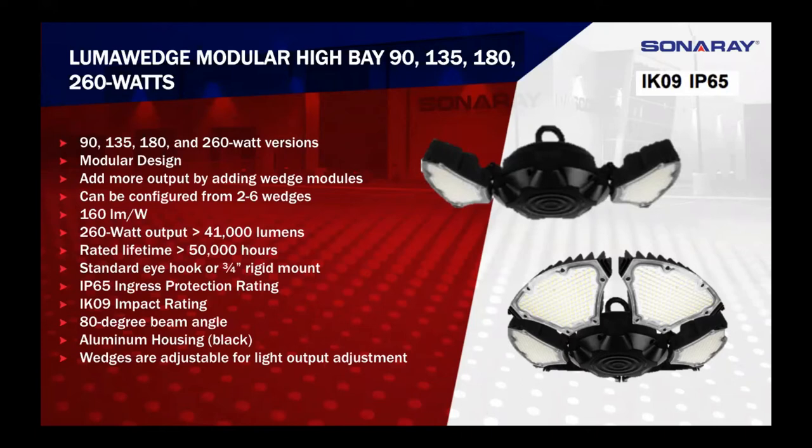We do have different mounting options available. You have a hook, which is our standard one, and we also have the option of a three-quarter inch rigid mount — it just needs to be specified when the order is placed. You'll also notice the IK09 impact resistance rating. There's no glass in these wedges at all — they're polycarbonate, so if they get hit with a basketball or volleyball there's no issue with shattering. It also has the IP65 rating for dust and water, so exterior use is no problem — pressure washing, leaks, they're fully sealed. Each wedge has a standard 80 degree beam angle, and you can change that angle by tilting the wedge. They typically come black, though color matching may be possible with some lead time.